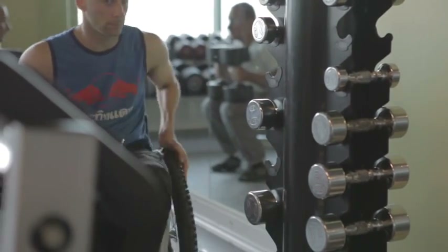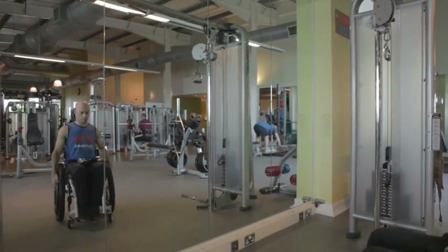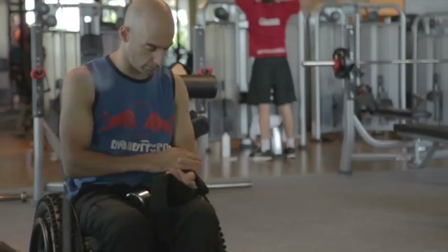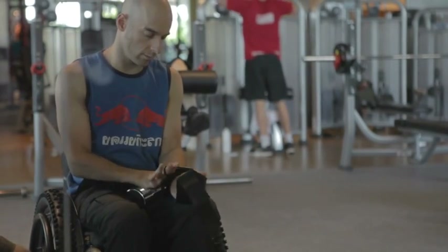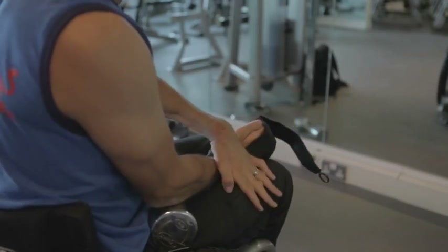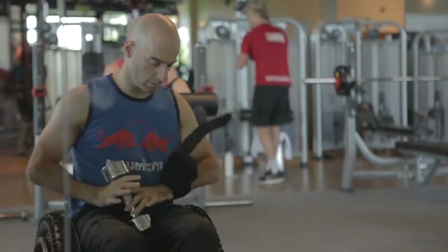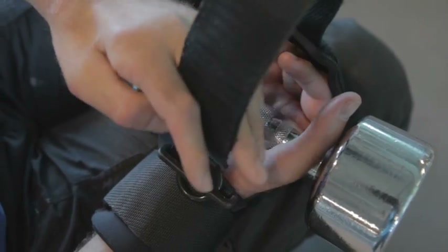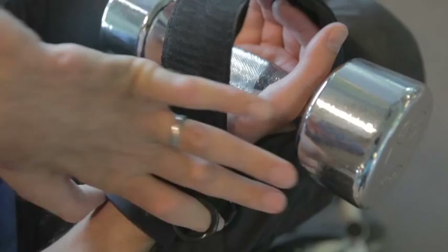Using the gym's free weights is a great way to get an all-over fitness regime started. Sometimes it can be difficult to grip onto the free weights if your hand function is poor. Here I'm using some Active Hands gripping aids to help me hold the free weights. It attaches around the wrist and then over the hand, with handy bits to help you put it through with your fingers, and it does up really tightly. The gripping aids allow you to hold the weights with your hand and they stay firm and secure while you do a workout.